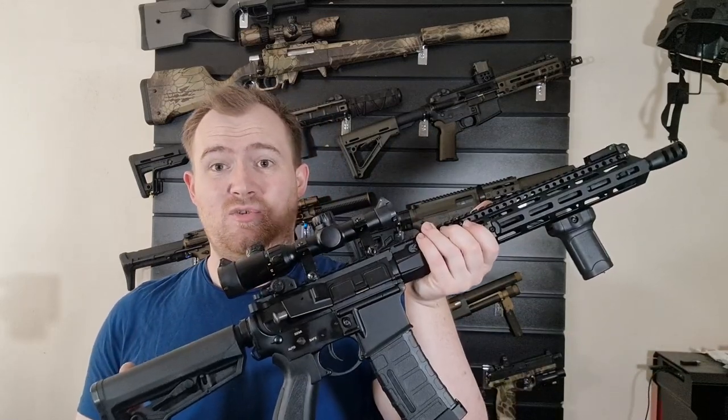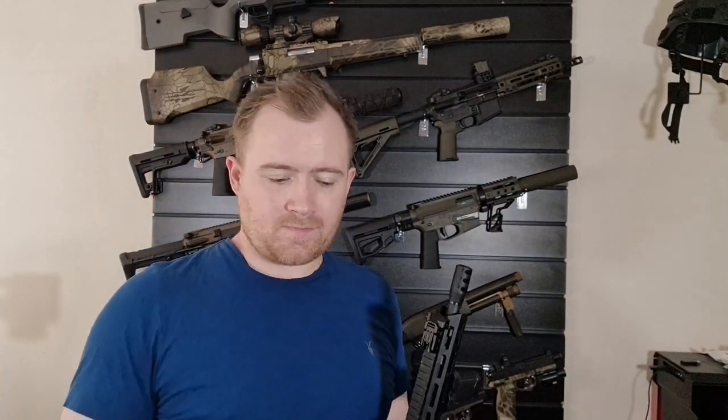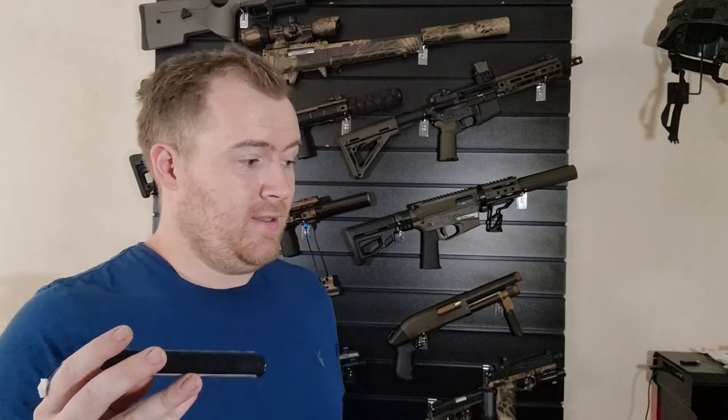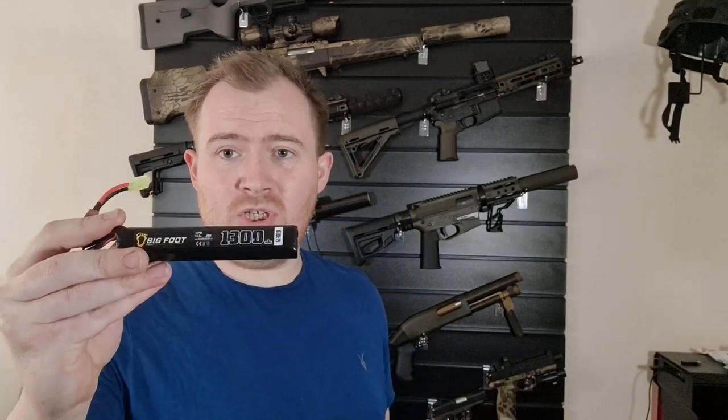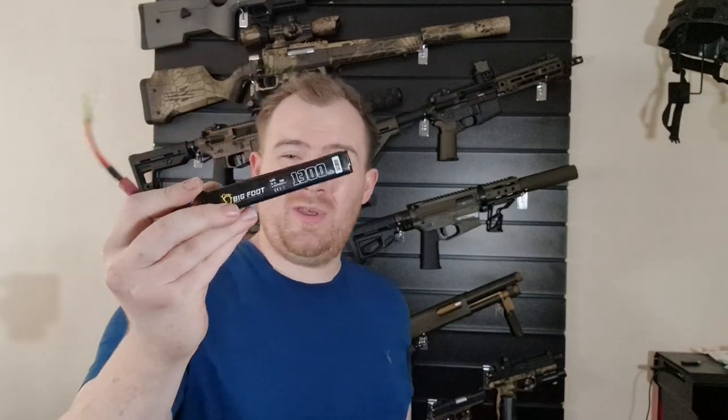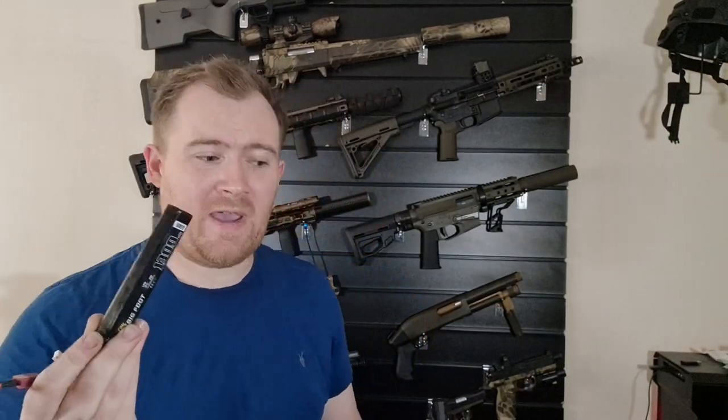The battery I was using is one I use in a majority of my guns — I use this in all my Ares rifles, the .308, and a plethora of the KWAs. It's a stock tube lipo from Bigfoot — a Bigfoot 1300 milliamp 11.1 lipo. And to be honest, this is one of the best batteries I've found in a long time, and they're not expensive at all.